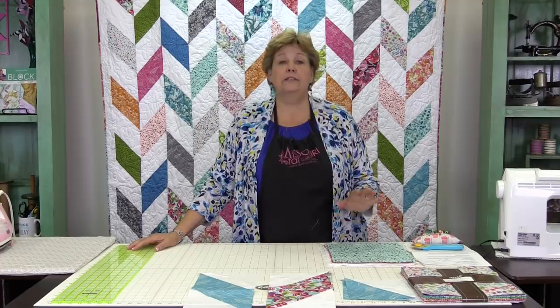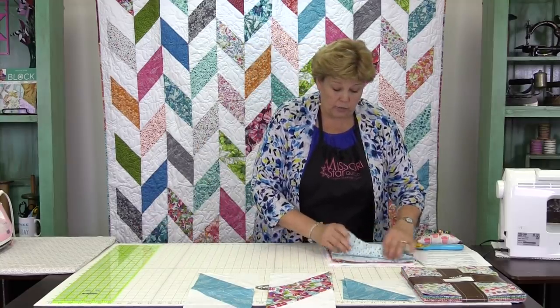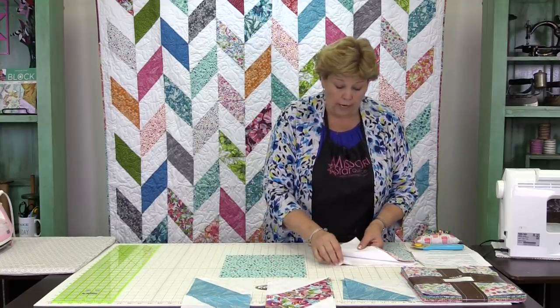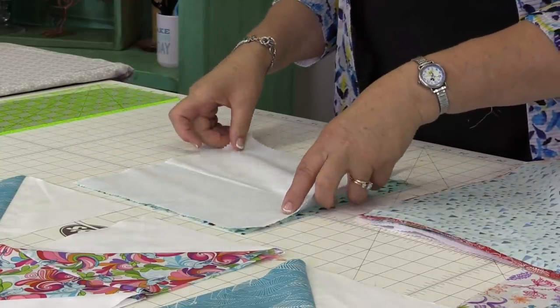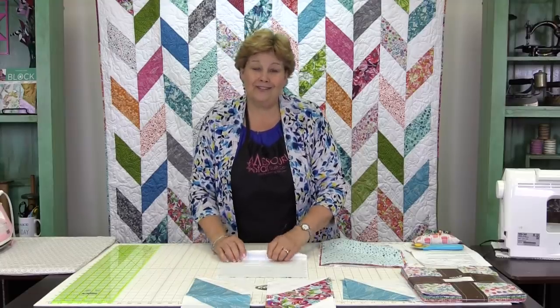The way we're going to make it is by making half square triangles — this is another half square triangle quilt. They're in so many of the quilts we make. To make the half square triangles we're going to take one 10-inch square of color and one of white, lay those right sides together, and sew all the way around those squares a quarter of an inch. So let's go to the sewing machine and do that.